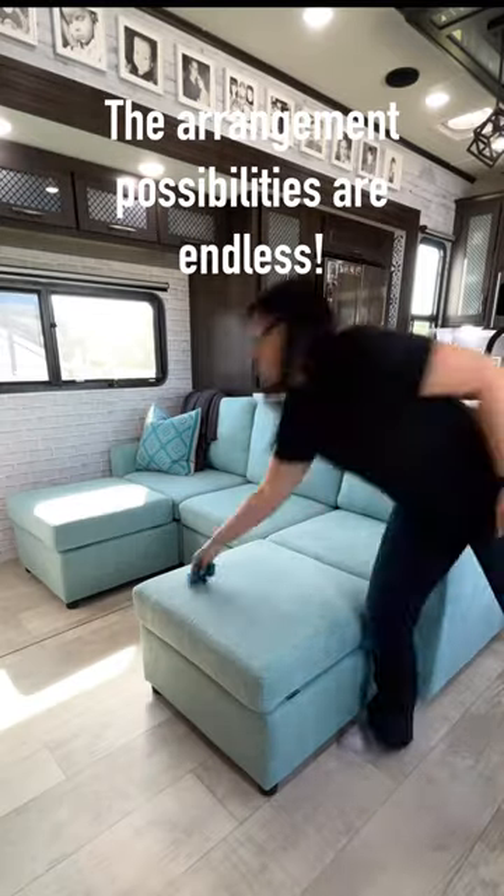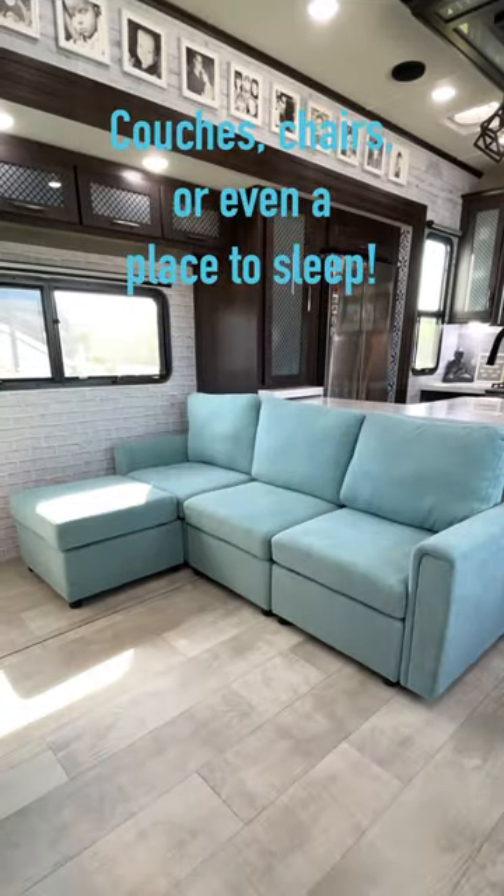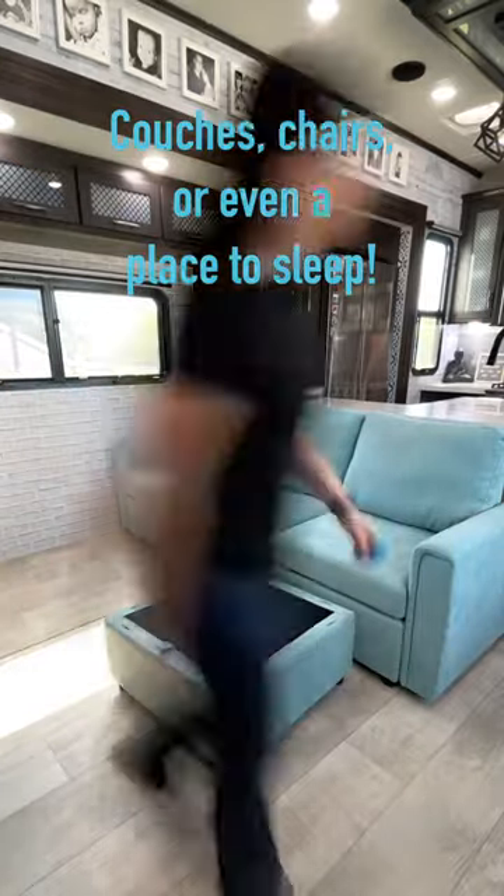I love changing things around occasionally and these are perfect for that. I personally love this color, but if it's not your thing, they do have three other colors.